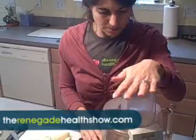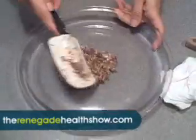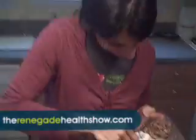Let's process a little bit more. It's like a goo ball. Now, if you had the patience — sometimes I don't — you can take the skins off the almonds. That sounds like a lot of fun.